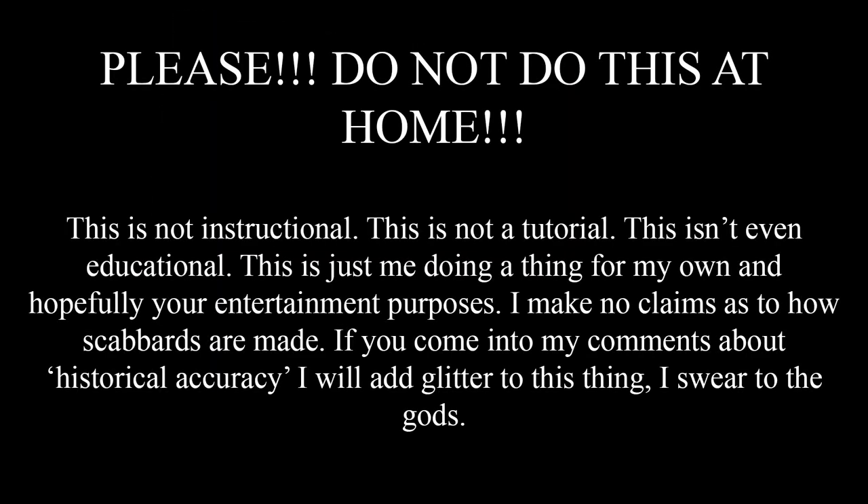Please do not do this at home! This is not instructional. This is not a tutorial. This isn't even educational. This is just me doing a thing for my own and hopefully your entertainment purposes.